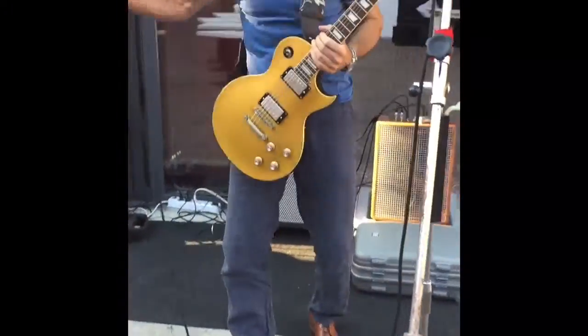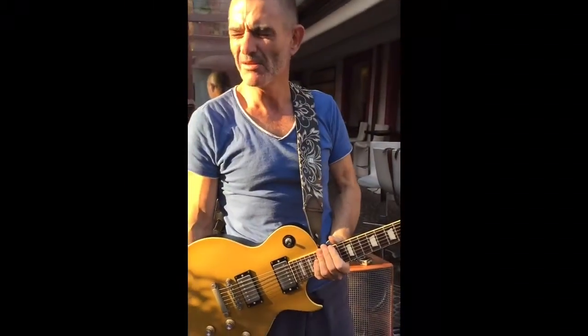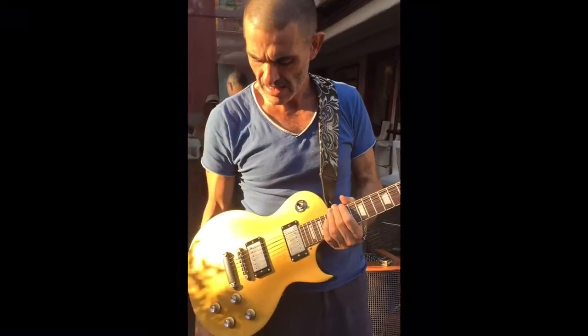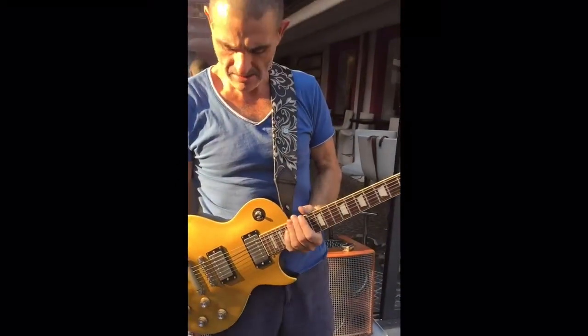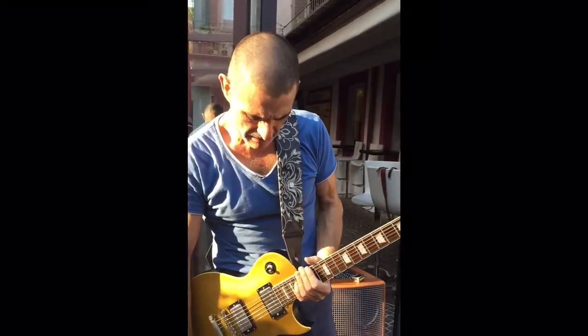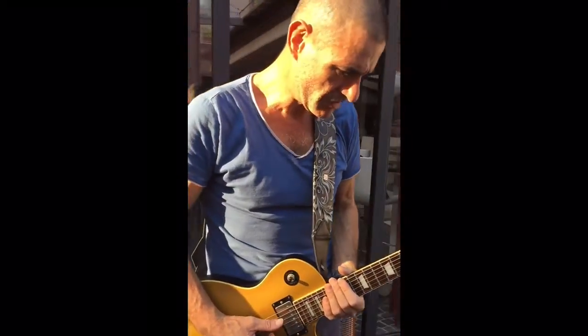Are you making a little video? Yes. OK. Here we are at Hemingway's in Alba, famous for its white truffles and its Barolo wine, very highly thought of in Italy. And we just set up and I'm now going to sound check.